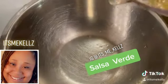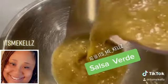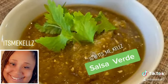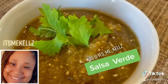And there you have it — salsa verde! You can also add in a little jalapeño if you like yours a little hotter. I like mine mild, but it is amazing either way.